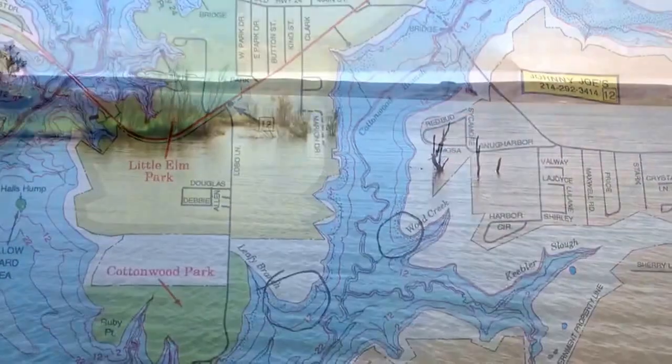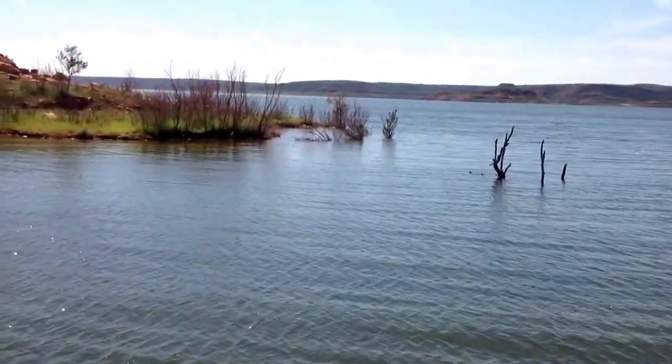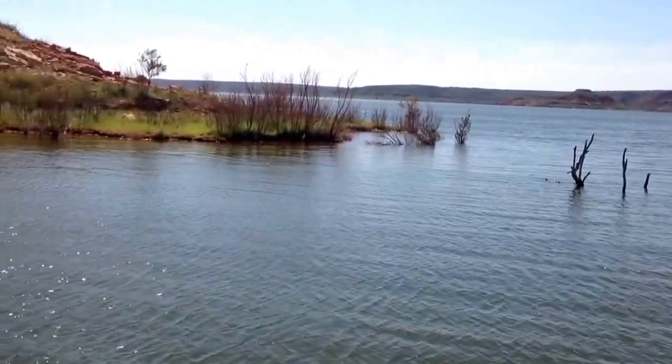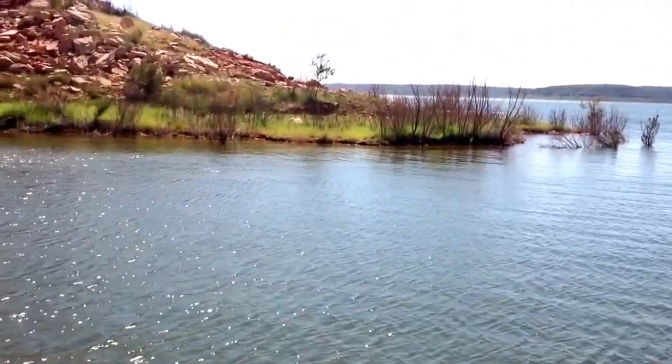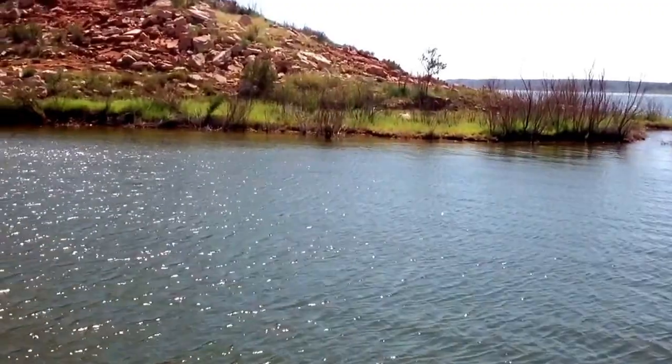Now, these shallow points are really high-traffic areas because you have a lot of big bass moving up to spawn late, you have post-spawners moving off the bank, but you also have the establishment of brim beds in these same areas, and that's what makes a Flappin' Hog such a great choice.